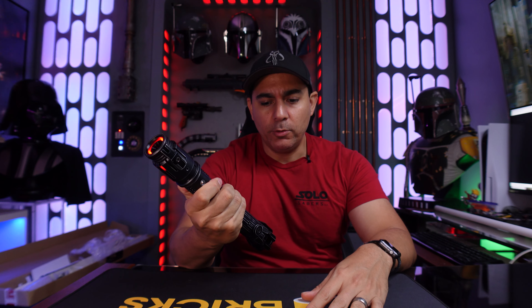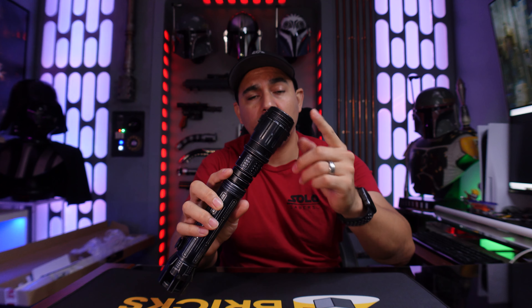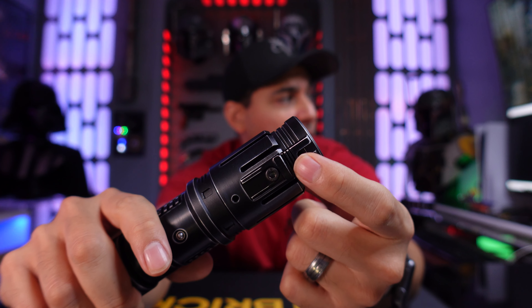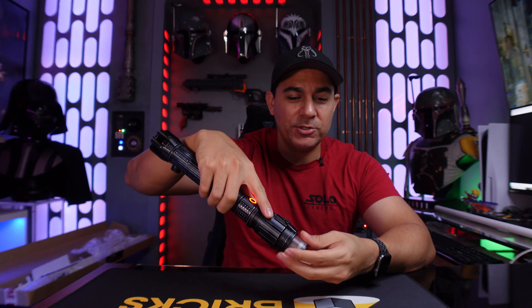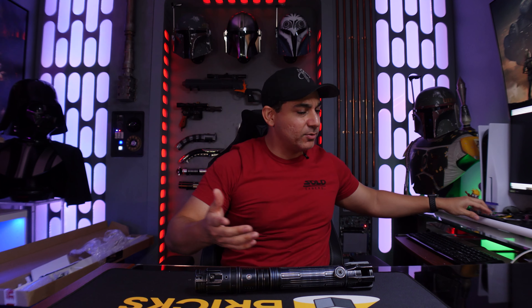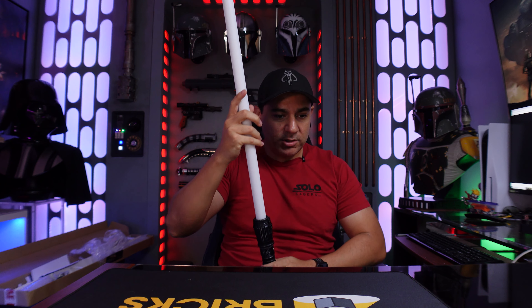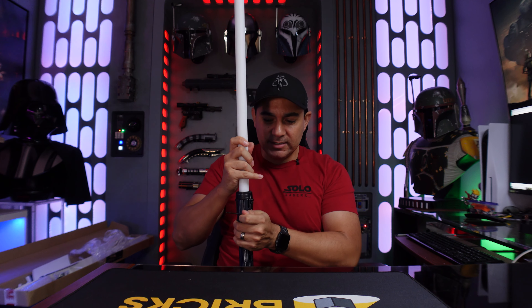The next cool feature is where they hide the blade removal key — it's tucked into a small hole right on the emitter section, very difficult to see. You loosen it and there's a satisfying sound when it releases. What I really like is that the key doesn't fall out or feel loose — it stays locked in place so you never lose it. Then you pop your blade in and it makes a connecting sound when it seats — even better than the Disney ones.